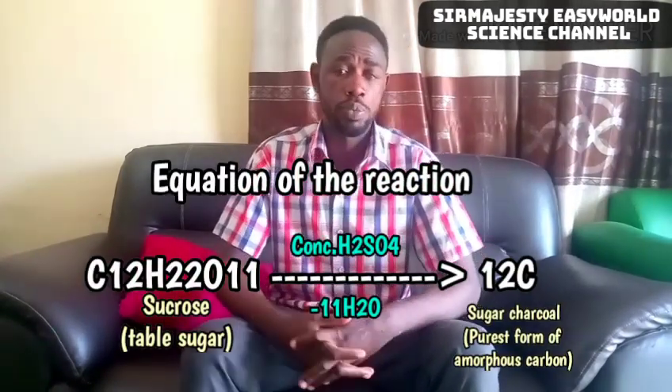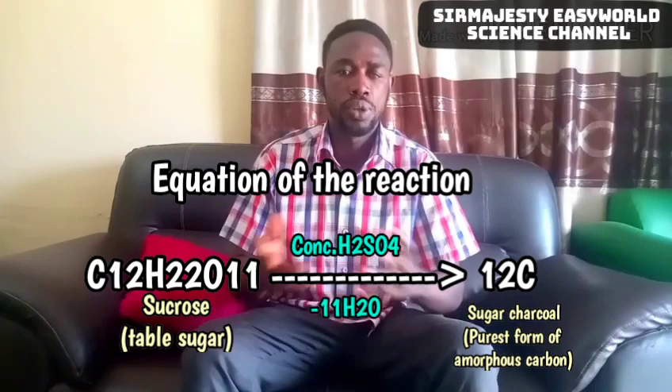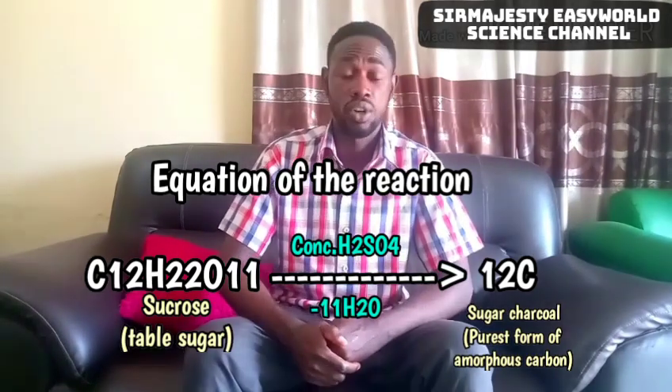Leaving behind only carbon, what we produced is sugar charcoal — the purest form of amorphous carbon. You have to be careful with this reaction because concentrated H₂SO₄ would do exactly to your skin what it did to the sugar. Concentrated H₂SO₄ is corrosive because it dehydrates — it burns your skin and organic materials by removing water from them.